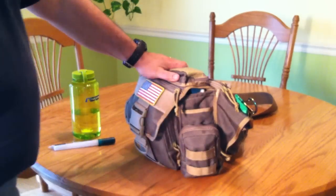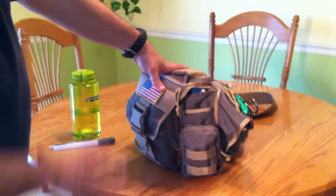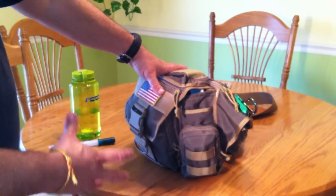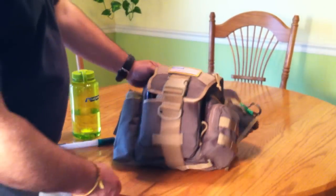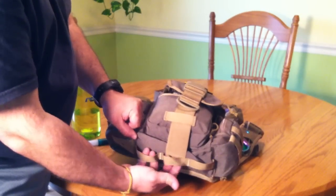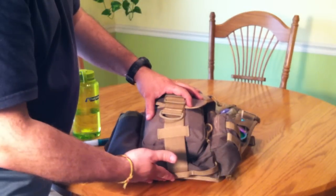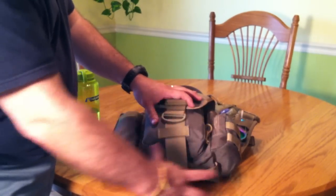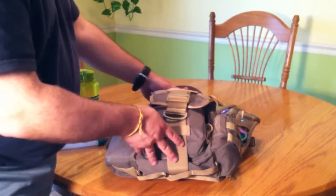There are some MOLLE straps on the front, but putting anything out there is going to make the bag a lot more bulky. I like that even though it is small, it's compact — I don't want a huge bag. That said, there are these big loops on the bottom, and I'm not sure why Maxpedition made them so loose. I'd rather have regular MOLLE or PALS webbing. I may get a 4x6 pouch to put on the bottom — it would look more like part of the bag rather than a big add-on.